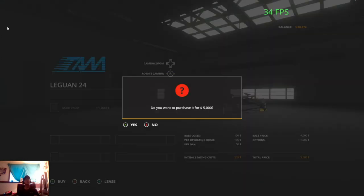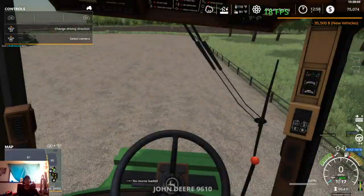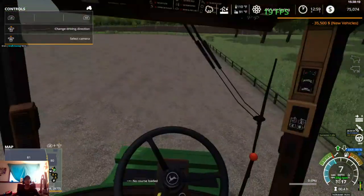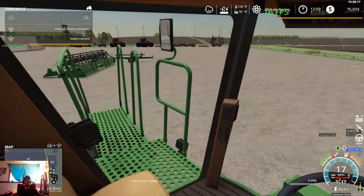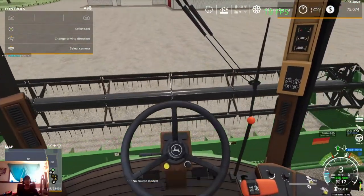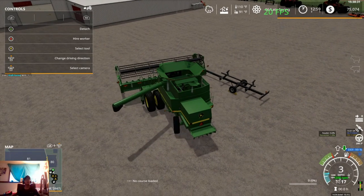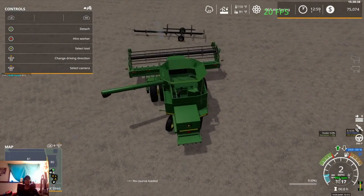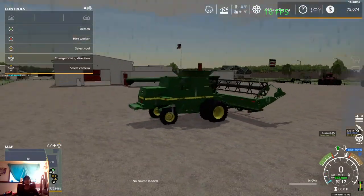We're going to grab the combine, throw this header on the trailer, get the trailer hooked up to the combine, and then set them up on CoursePlay to get going back to the farm. If we throw out the auger here, you can see what I mean — it's 30 foot and it's going to be about perfect. This header trailer on the other hand might be a little bit small, but it's what we're going to roll with for now until we have the money for a better one.